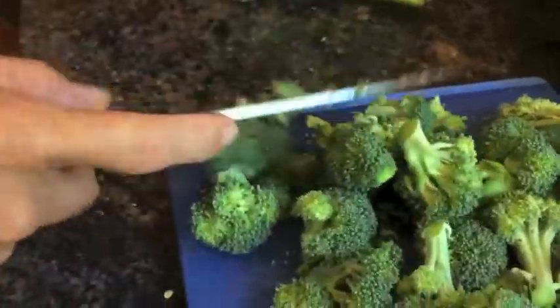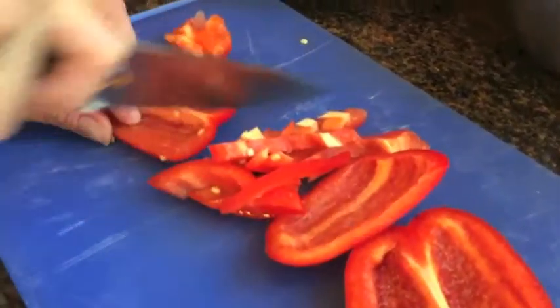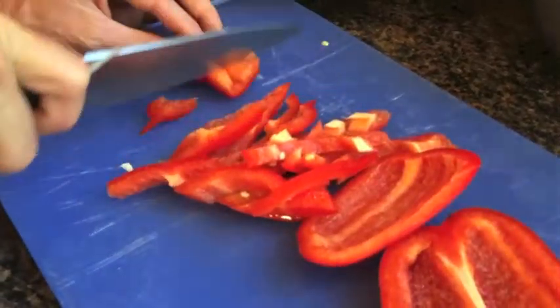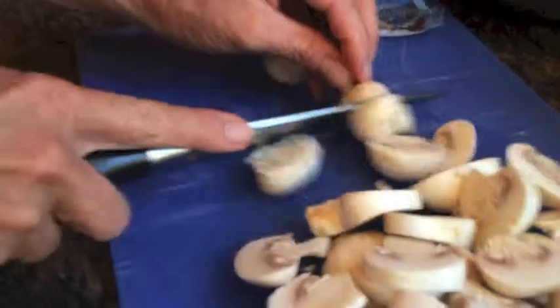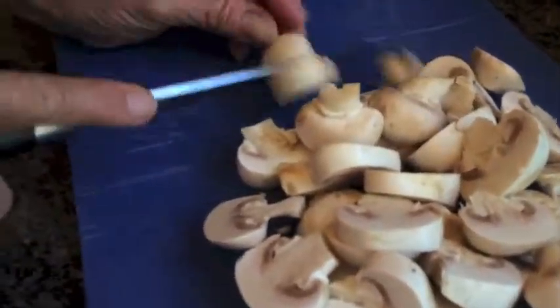The trick with stir-fry, at least in my opinion, is not to put too many vegetables in there. You want them to all be kind of crisp and the perfect texture, and so if you overload them, it's kind of hard to keep track of cooking time. So I like to have a combination of texture and color in my stir-fries. I'm using four as kind of a max.